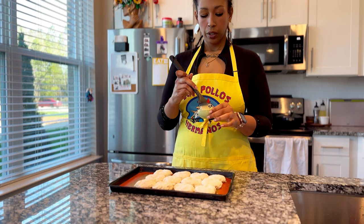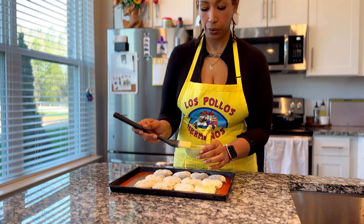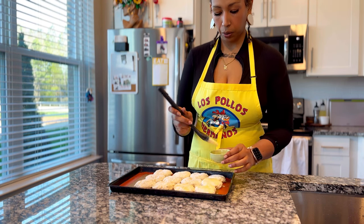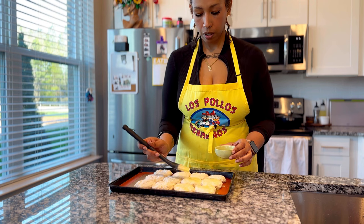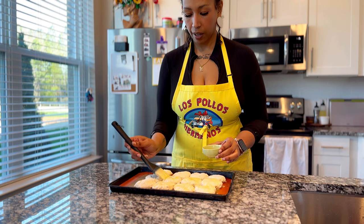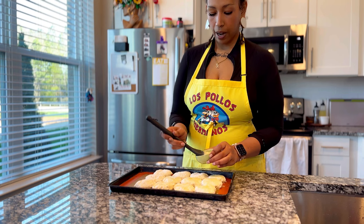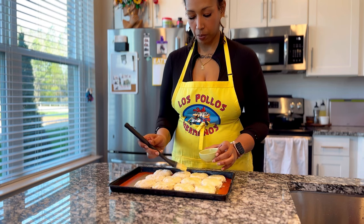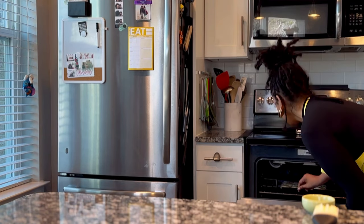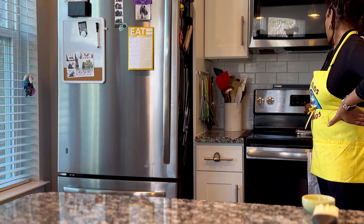You can do milk, you can do egg — like an egg wash, like you would for yeast rolls. You can do quite a bit. Me, I'm gonna do butter. I'm doing a pretty hefty base, because I want some butter to get on the bottom when they're baking. Put them in the oven, top rack. I'm gonna do 12 minutes.